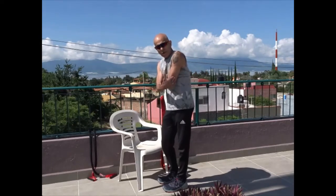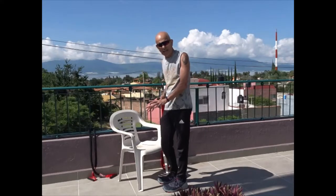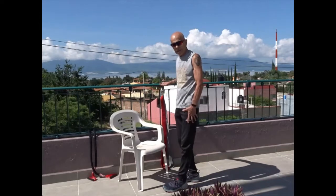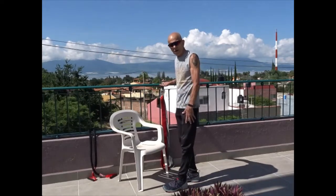If you only go down halfway you're really working more of the tricep and not so much the chest, so try and go as deep as you can. If it's too hard at this level, work it up off of a higher platform or do it off of a wall to start.